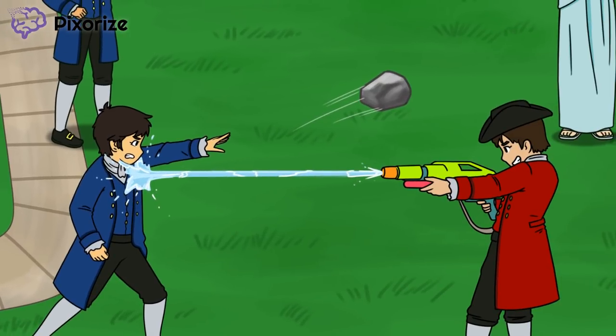Next, we see a colonial kid getting squirted by a water gun. This represents the Boston Massacre. Notice that the colonial kid is throwing a rock at the British. The Boston Massacre started as a protest against the British that soon got out of hand. The colonists began throwing snowballs and rocks at British soldiers. Angry, the British soldiers then opened fire on the colonists.